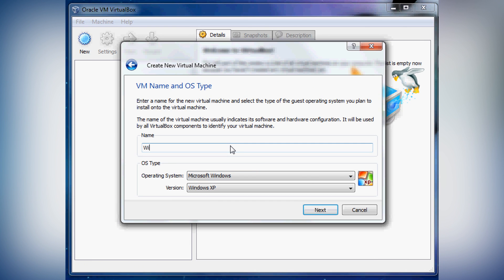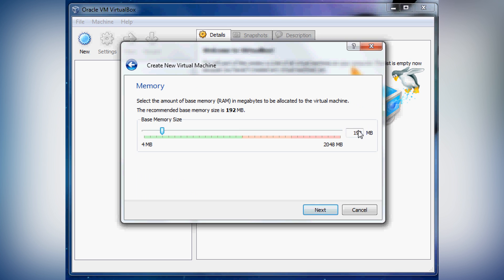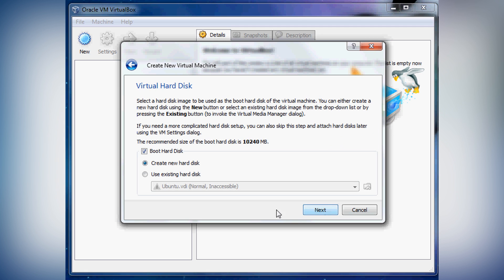So go to New, and then create a new OS type, name it Windows XP, and once you name it XP it usually does come up. Now I'm going to change my RAM to 512. I don't recommend doing this if you only have 1 gig of RAM, because it will take away half of your computer's memory.